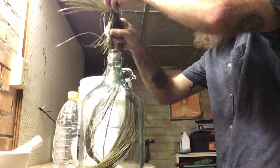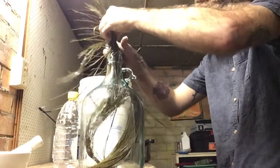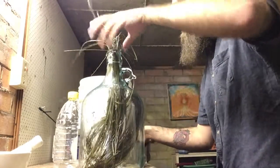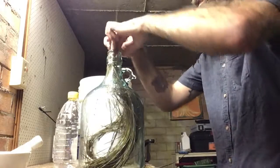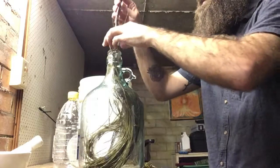Once again, this is experimental brewing at its finest — well, probably not even at its finest. I think that should do. I'll get them in. I'm going to poke it in with this stem.